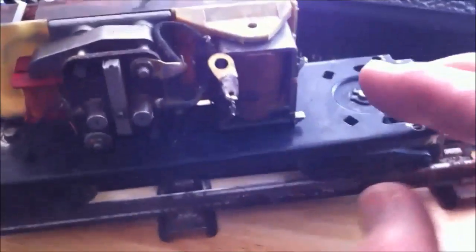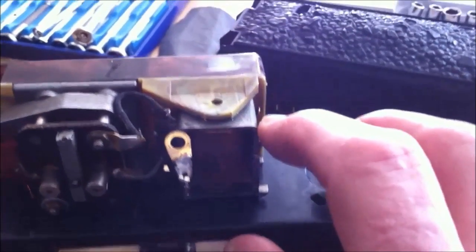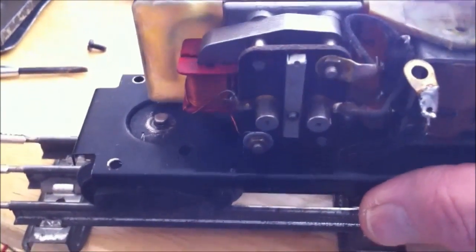What I like to do in order to get the relayout is to simply remove the screw so that it moves back and forth. I also wanted to work on the truck, so I removed the horseshoe washer that was in there. You can see that the truck is still there.